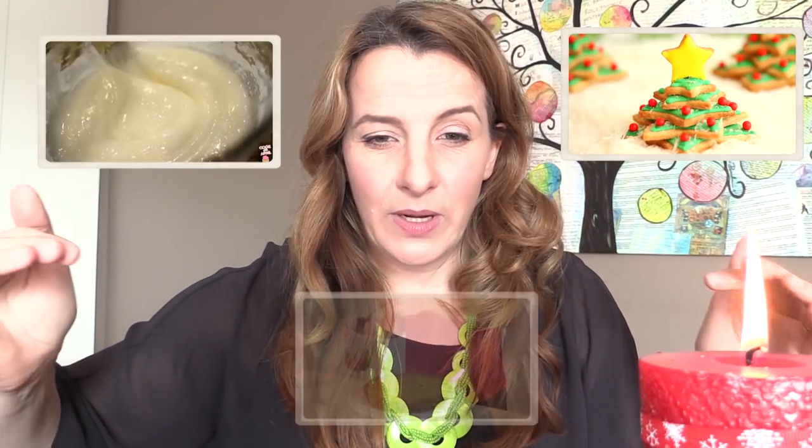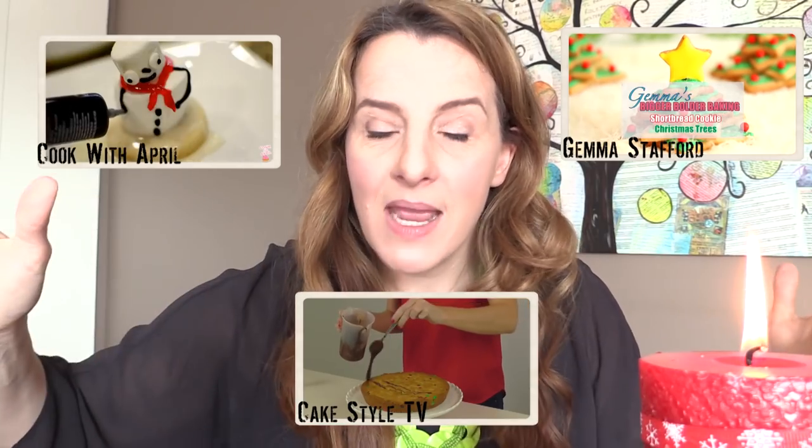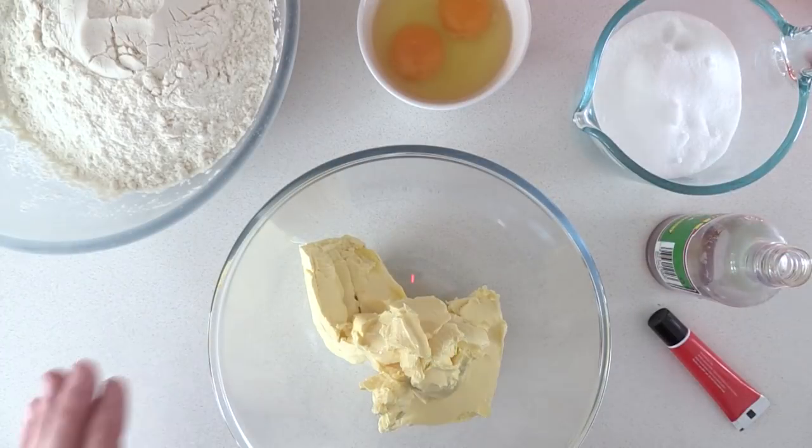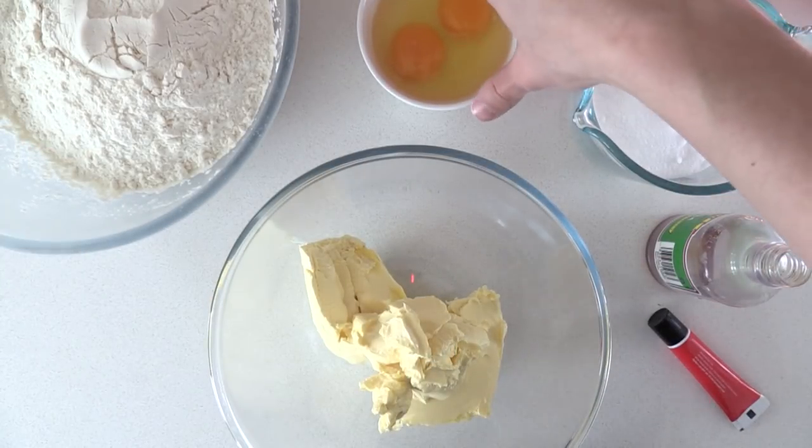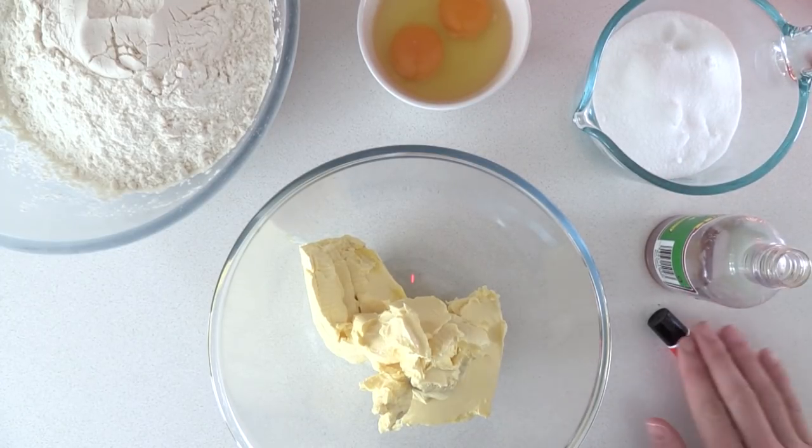We've got this one here by Gemma Stafford, this one by Cook with April, and this one by Cake Style TV. There are many many more in the playlist — I'll link to that at the end and in the description below. But now let's get started making these spiral cookies with sprinkles.